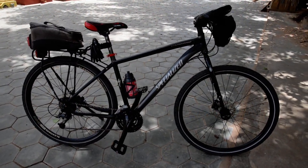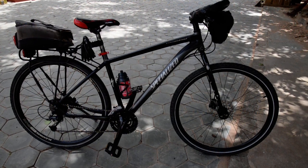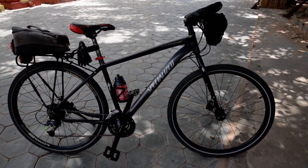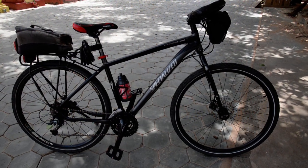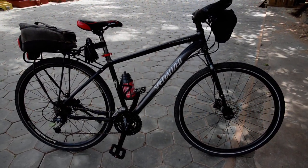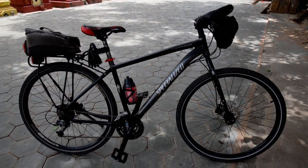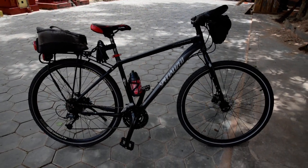This is my 2012 Specialized Cross Trail Sport Disc, bought in late summer of 2011, so it's now about five years old. It has spent a little over a year in Seattle, then about the same amount of time in Chiang Rai, then Siem Reap, then Chiang Mai, and Siem Reap again — about four and a half to five and a half years on the road.